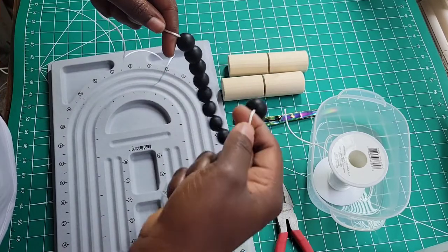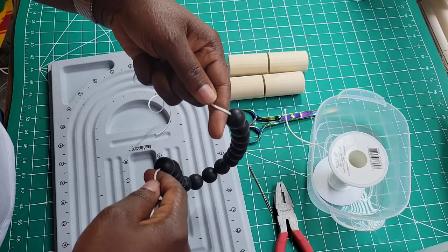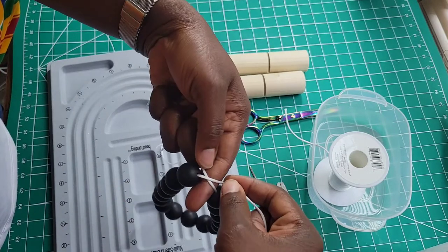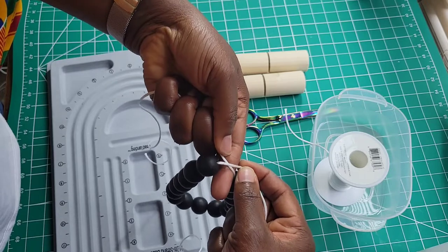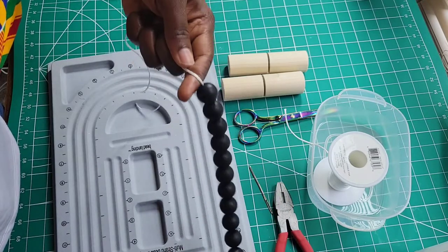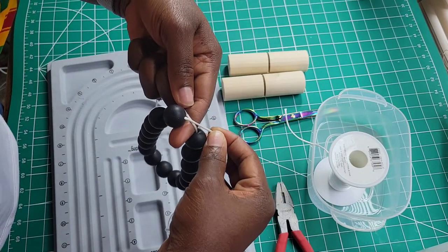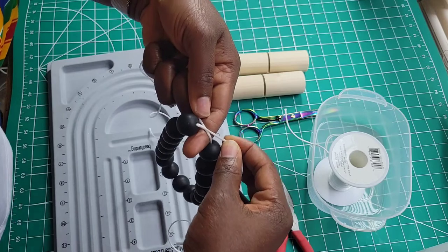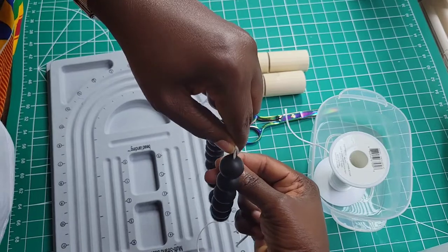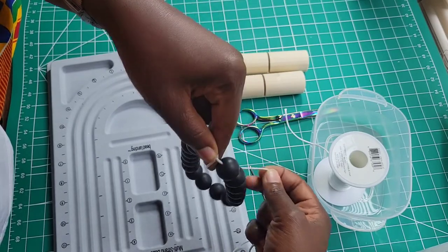I'm gonna be moving my right hand, so watch my right hand, not my left — because my left is gonna stay there. I'm not gonna move my left. Just like this, I'm gonna bring my right on top so the cords are meeting and making an X shape. Again, bring it under, bring your right hand on top of your left hand so it creates an X just like this.